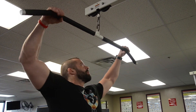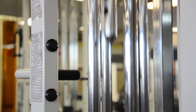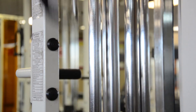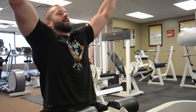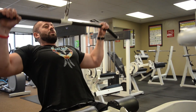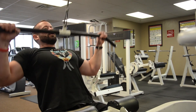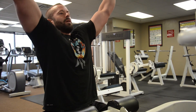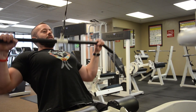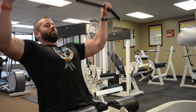On the lat pulldown, first you want to make sure your hand placement is even on both sides. Pick a weight that you can comfortably perform 10 to 15 times. Sit down with the bar in your hands and control the weight all the way through — down and up. You really want to get a good squeeze in the back, so when you come to the bottom, squeeze those shoulder blades together.